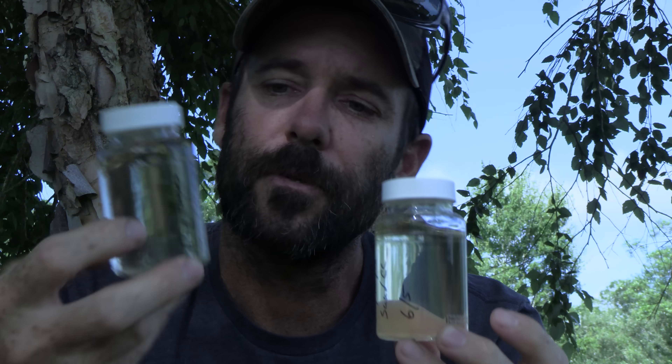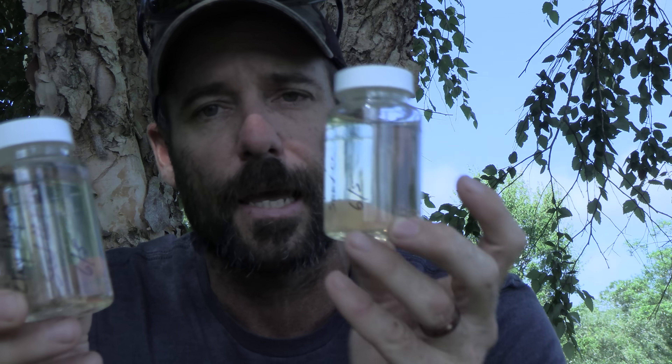We've got our two samples here: the one that was exposed to the UV light yesterday, and the one that is just a straight run through the filter. They look pretty much exactly the same to me. We're going to send these off to the lab and see what we get back.